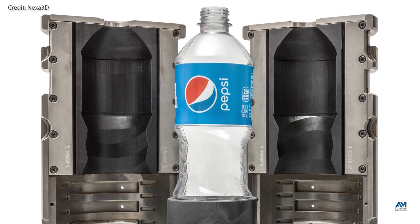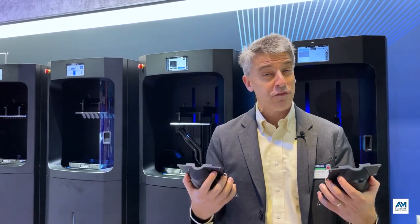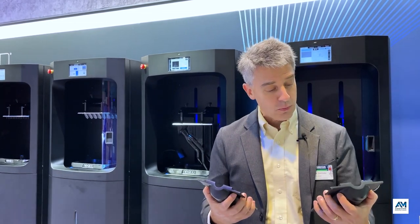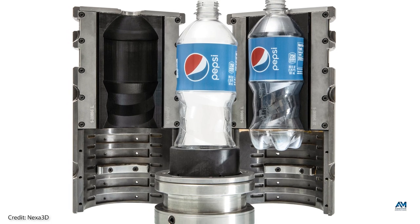That hybrid tool results in a blow mold that can be created within 48 hours. A recent blow mold that PepsiCo made this way to test a new bottle produced 14,000 bottles and it's still going.